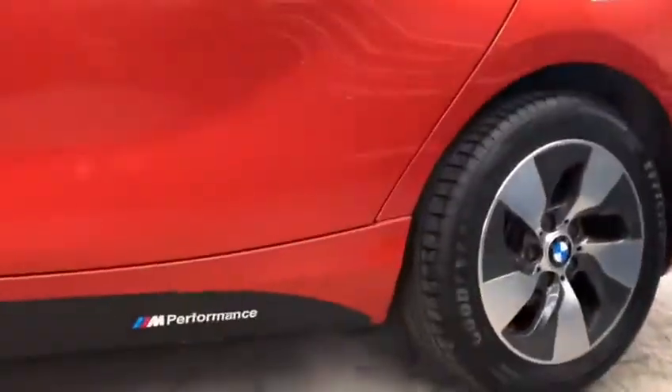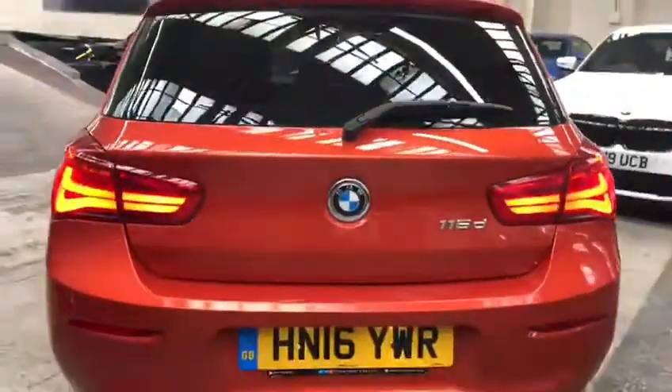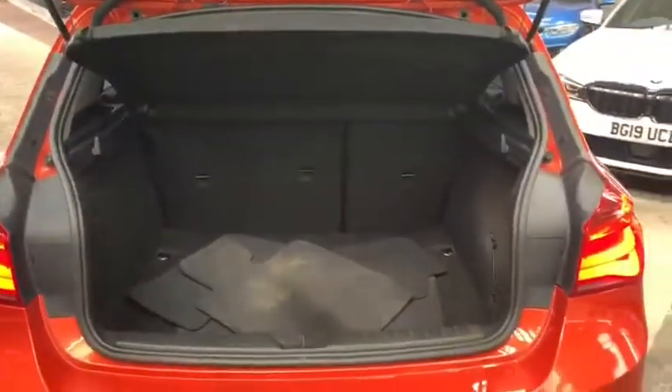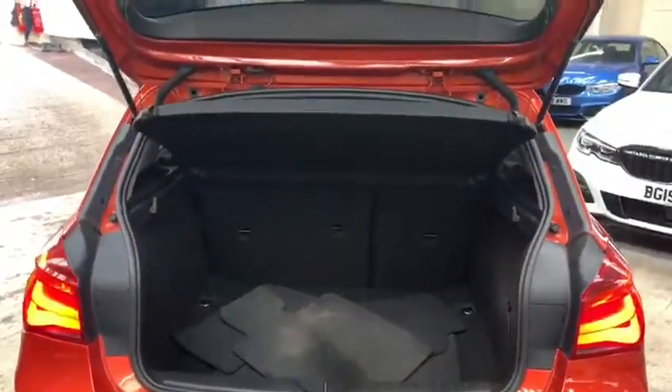Down the side we've added the satin side vinyls and M Performance decals. Making our way around to the rear — thanks to the vehicle being a 2016, it does have the facelifted rear 1 Series lights. Boot space for the 1 Series is very large, possibly one of the largest on offer for the hatchback range. And of course should you need to make it any larger, you can fold the seats down as well.